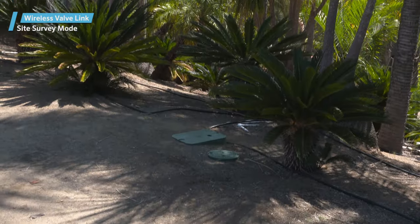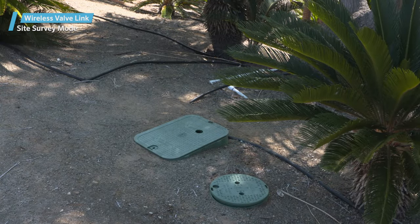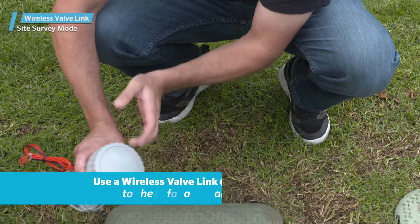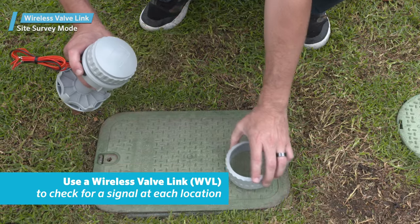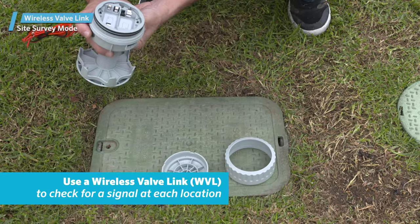The site survey mode can be used to test radio reception at a proposed valve box location before you complete the final installation. You can use a single wireless valve link to check all distant or doubtful locations, one by one, for a signal at each proposed location.